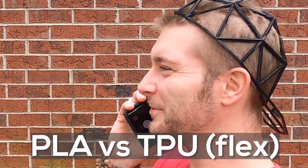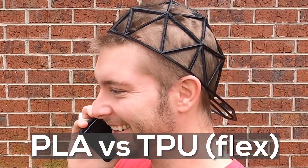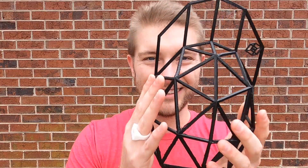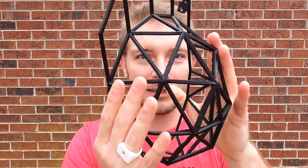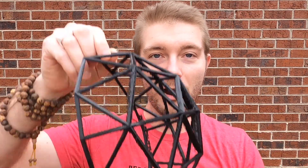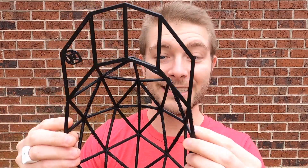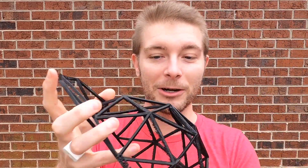Up until this point, I've always 3D printed this hat with hard plastic, PLA, and it would barely flex. But I got some flexible filament from Barb 3D Printing — she sent me a ton of it. One day I was like, I should 3D print a hat in flexible. So I did, and it blew my mind. It actually worked.